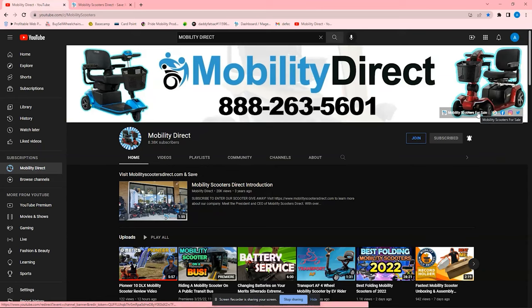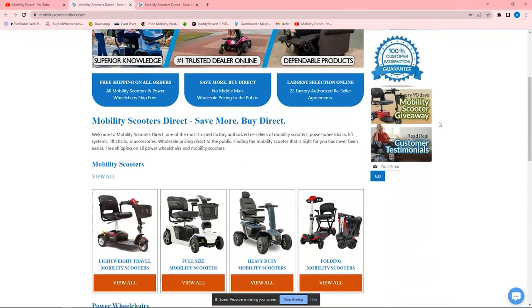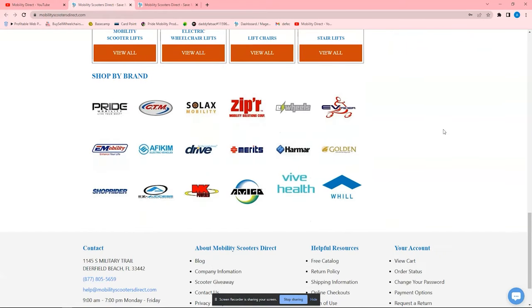Check out our online store at mobilitydirect.com to view a plethora of products, specifications, videos, and more. As always, thank you for being you. Don't have a good day — have a great day. We'll see you next time.